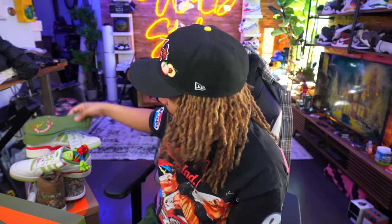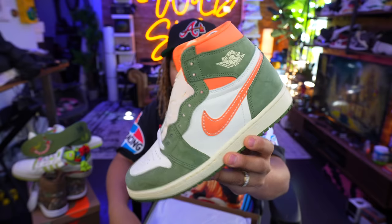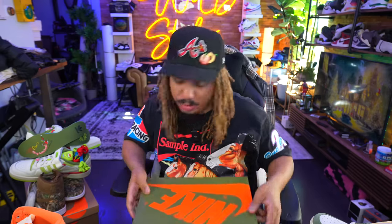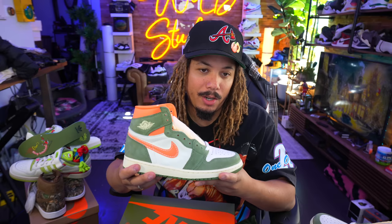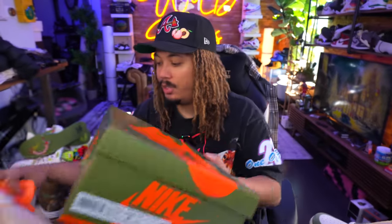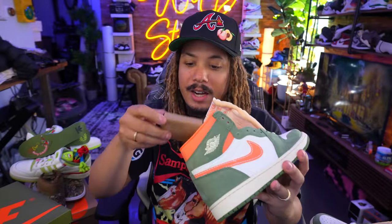Last but not least, the Jordan 1 Celadon — the last Jordan release of 2023. I'll be honest: I like these, but seeing pictures first made them look a little better than in person. Let me read the box: celadon, sky J, light olive, size eight and a half, supposedly releasing December 23rd at a retail price of $180. You get an extra set of laces in olive. I wish they'd thrown in an orange pair too.